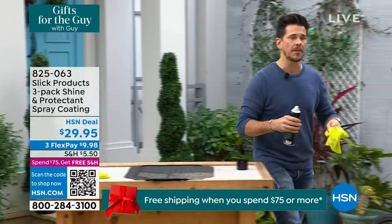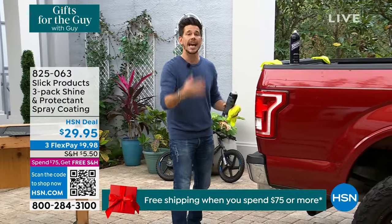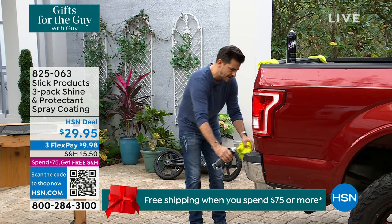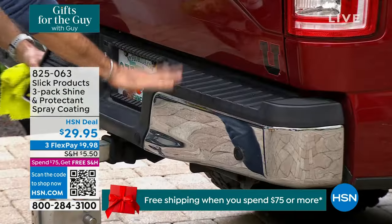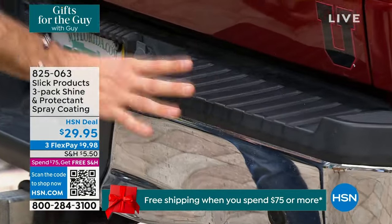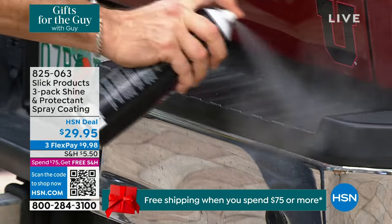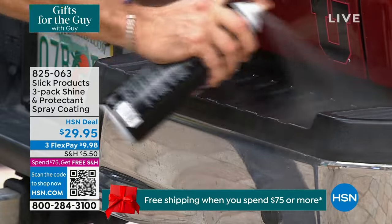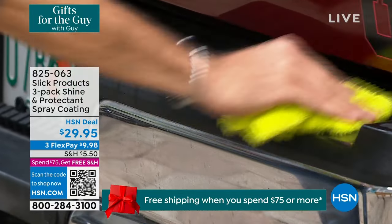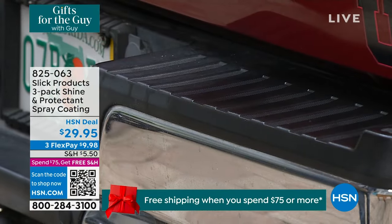I'm going to come over here to the bumper. Think about anything on your car — this is going to work interior and exterior: plastics, vinyl, trim, wheels. To the left you can see — we live in Florida — it gets sunned and weathered and beaten down, and this black material starts to look faded. Give the can a shake, give it a nice spray, and look at the difference right there. I don't even have to do any rubbing. I kind of like that wet look, so if you want to leave it like that — beautiful.